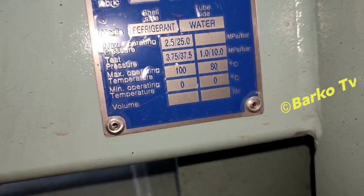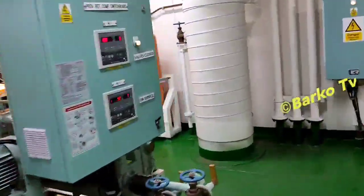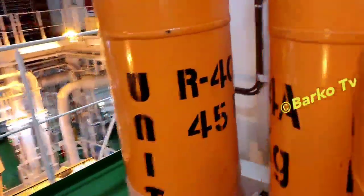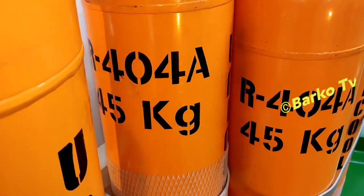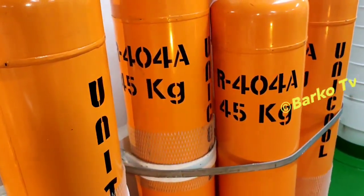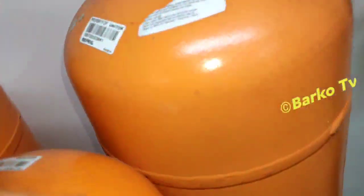This is the High Air Korea type CRC50 1917 — that is the type of our AC unit on board. The condenser is shell and tube type. This is our refrigerant — R404A. One bottle is 45 kilograms. We will check and open this one.